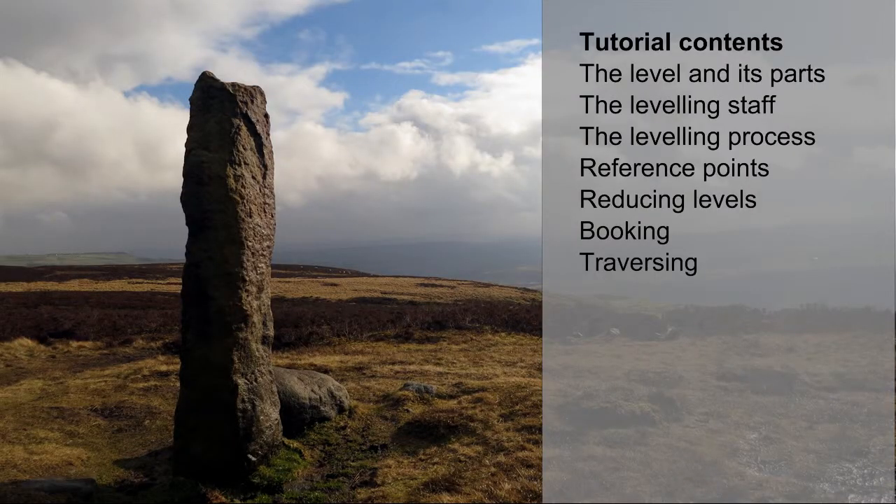This tutorial will introduce you to the level and describe the leveling staff, the leveling process including use of reference points, reducing levels, booking levels, and traversing with the level.